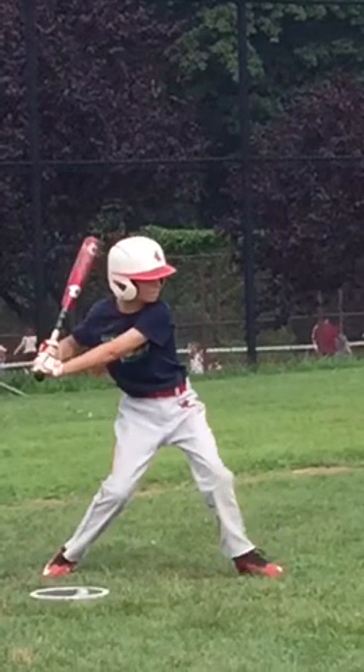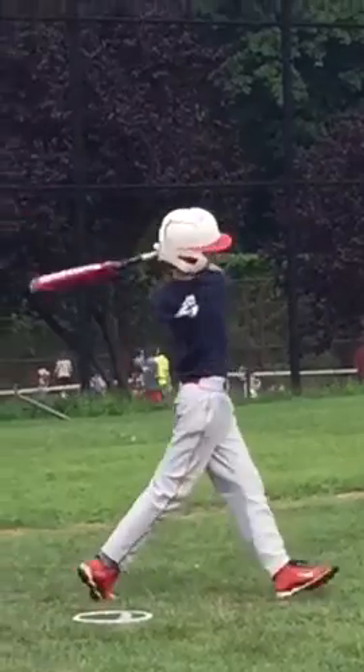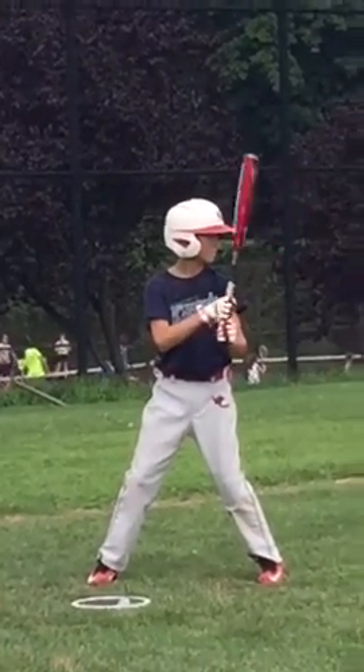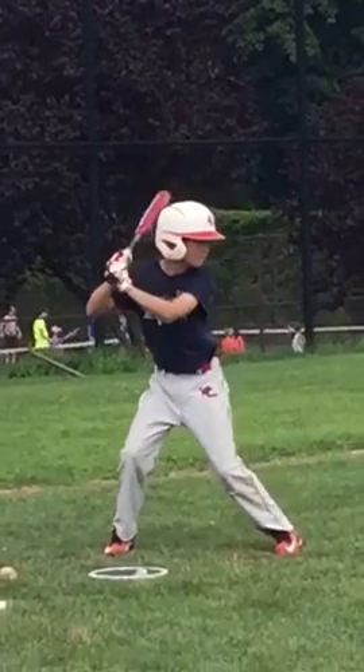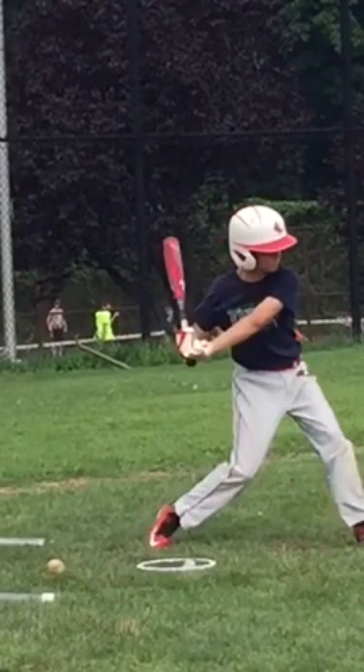This is a very bad position right here. You're going to have a tough time not only driving the baseball effectively, but also reacting to different pitches. We've got to correct this moving forward. Let's take a look at another pitch just so you know this isn't a one-time isolated incident — and you drop and cast again on the next pitch.